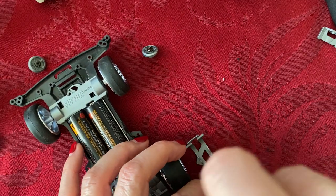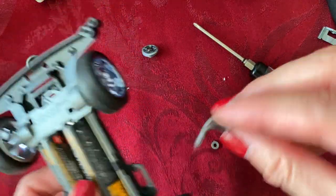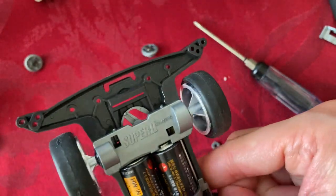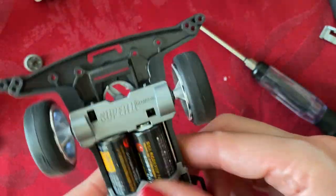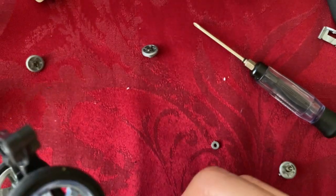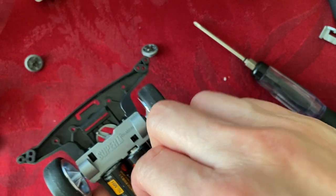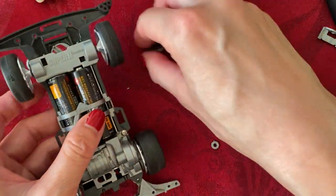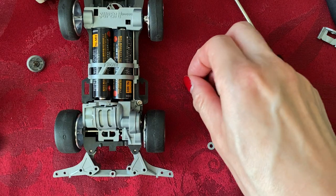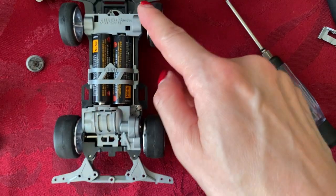It looks like my battery cover just popped off very easily — let me see if I can snap it back in place. It doesn't want to stay on for some reason, but now it's on — we'll see if it stays. I noticed something: she decided to put washers underneath the rollers, and that's why they weren't spinning freely. The wheels should be fixed now, so now we need to fix these rollers.